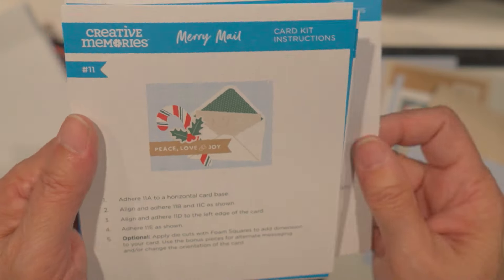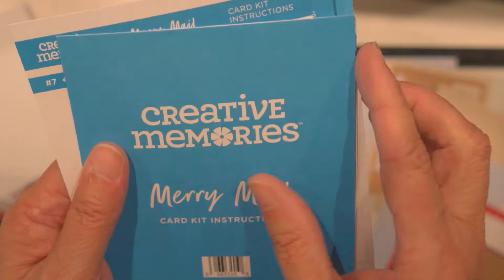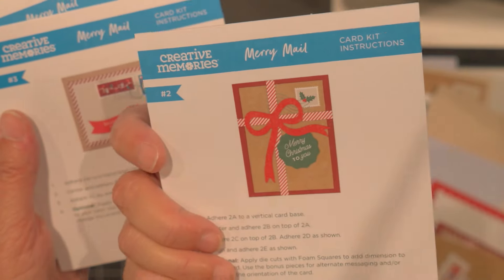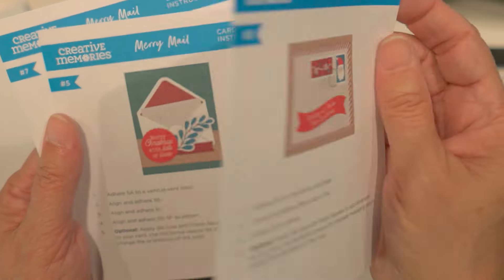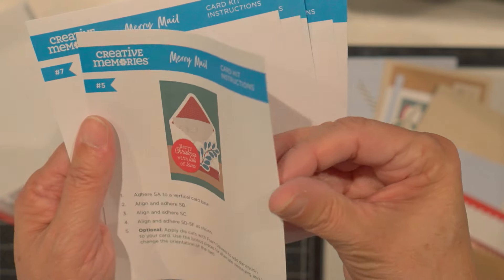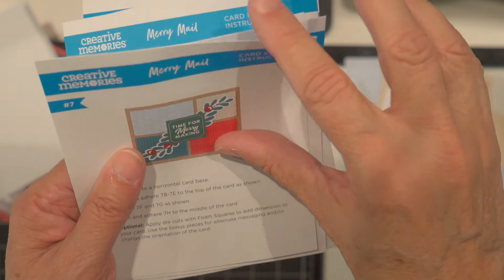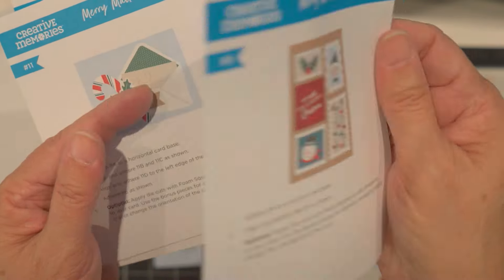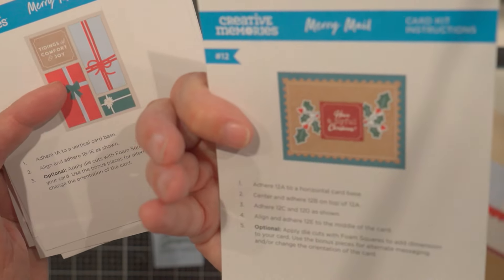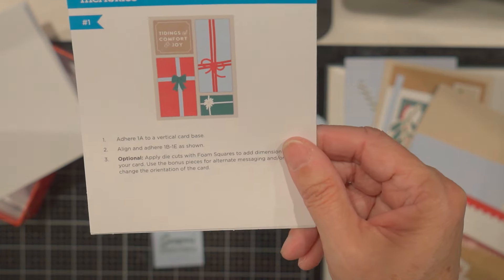Each card is different and they all look adorable. There's that one — it looks like an envelope on the front. There's number 1, number 2, number 3, number 4. I really like the colors. That one looks like presents — how fun is that?